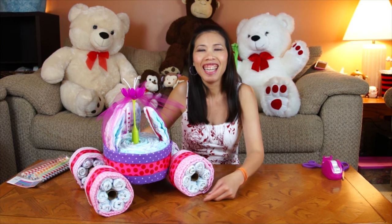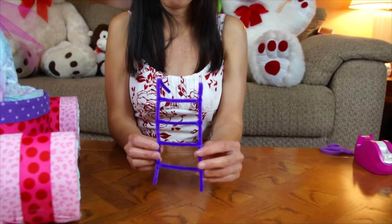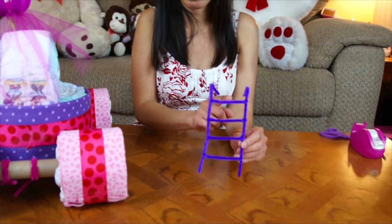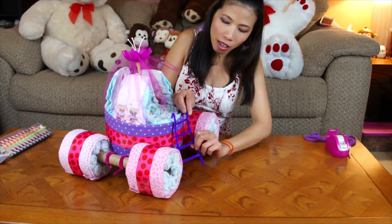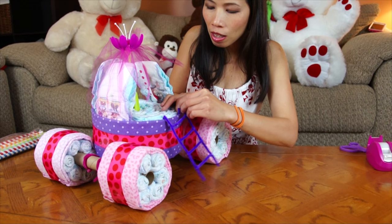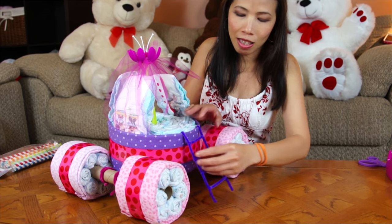I'm gonna make what they call the ladder so the princess can get in. I use three pipe cleaners and cut them to make the steps - it's four steps. Then I just tuck it in the front like this, so the princess can come in like that.